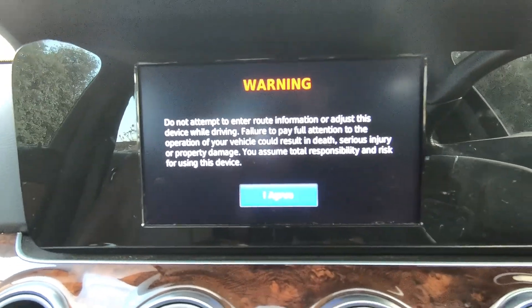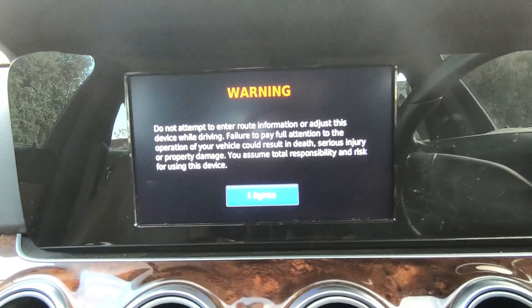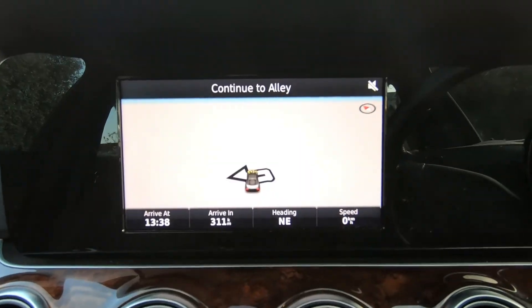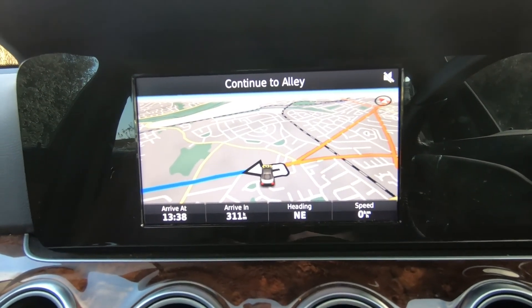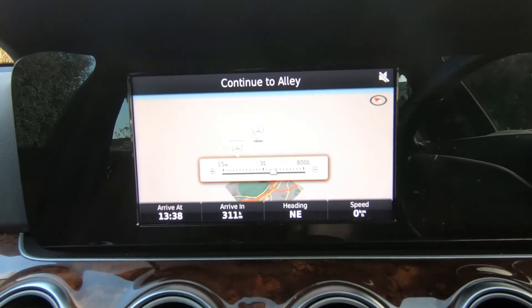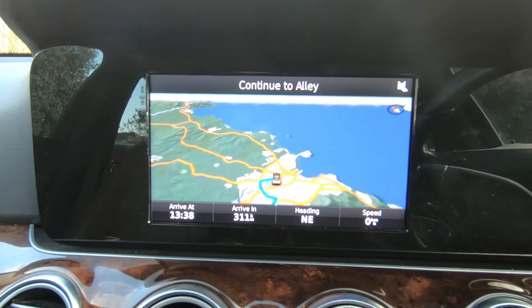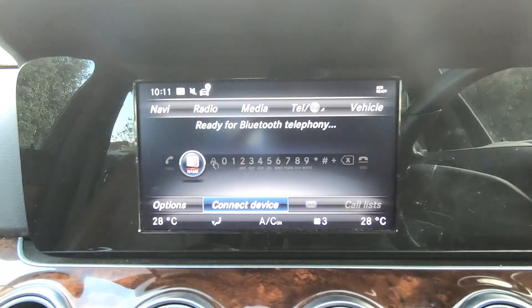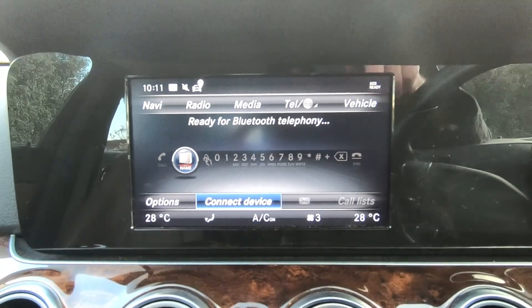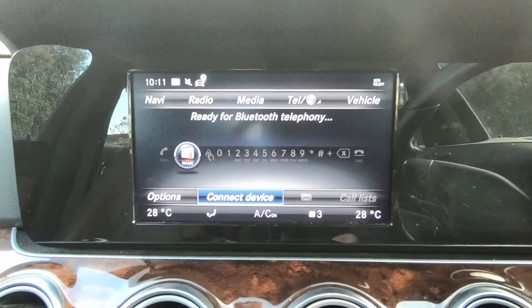This car was optioned with satellite navigation as well. All of Europe is on here and you can zoom in and zoom out as you like. You can put in your destination or points of interest. Also in there is your Bluetooth, so when your phone is connected, call lists are all in place.